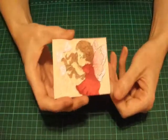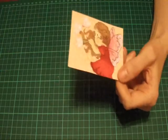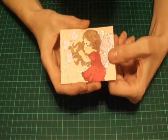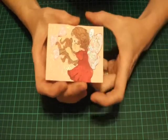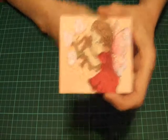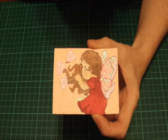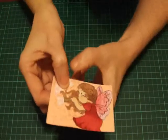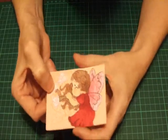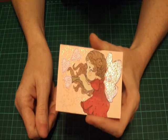Now, if I did have my red gems, which I've buried over that side of the room somewhere, I would have just put three little red gems there. But there you go — there's an ATC using your stamps. Don't forget you can use anything on an ATC. So thank you very, very much for joining me, and I hope to see you again soon.